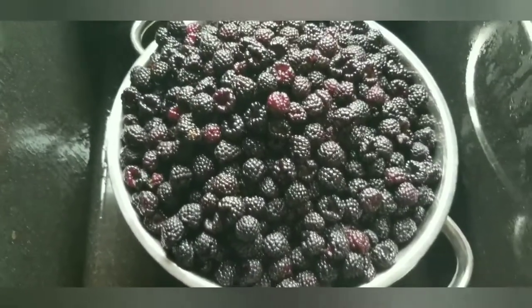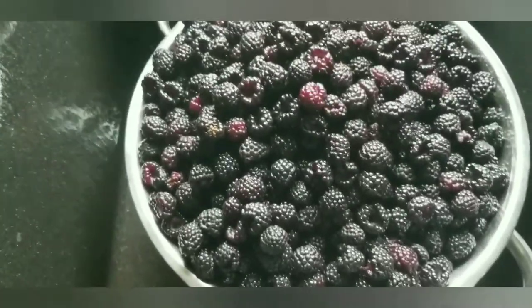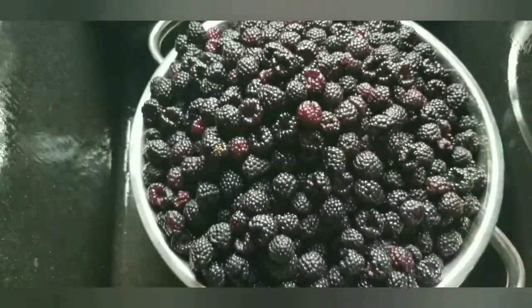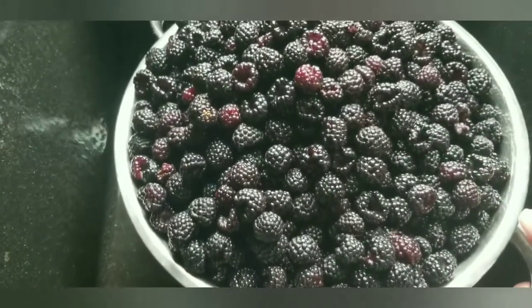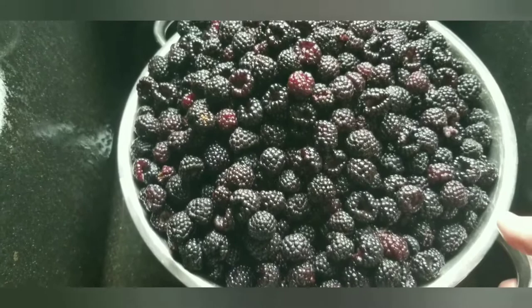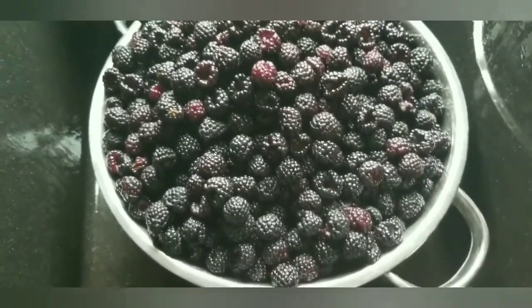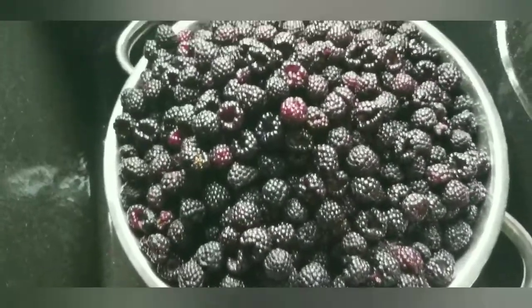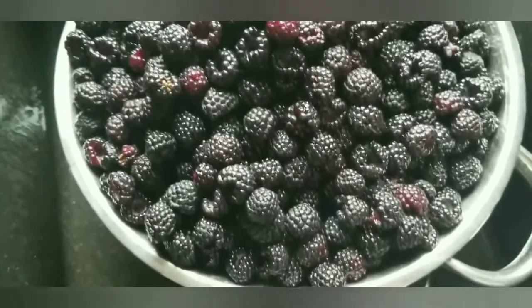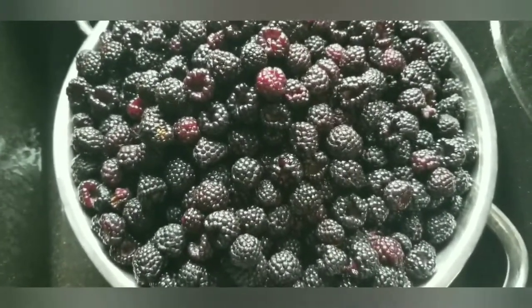I got all of my black raspberries rinsed off and in the colander. What I'm going to do now is let them drain to make sure any excess water gets off of them. After they're done draining, I'm going to stick them in a big freezer bag or container — actually an ice cream bucket — and put them in the freezer.